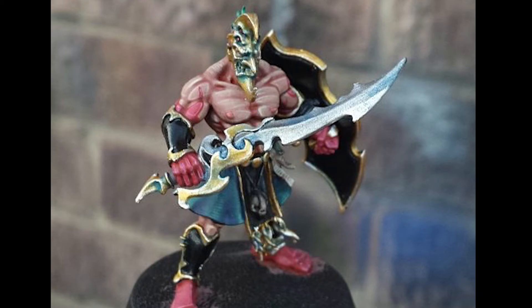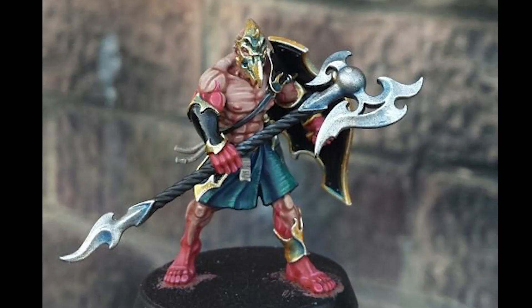The Tzaangors don't appeal to me personally, but I love what Mikey has done with the metals and the blue shading, and the flesh really pops — absolutely outstanding stuff. I look forward to finding out what you get done next, whether it's for Age of Sigmar or 40k — either way they look phenomenal.